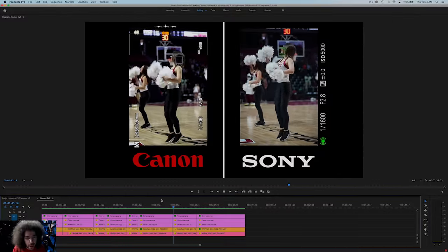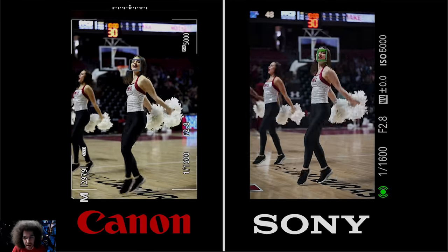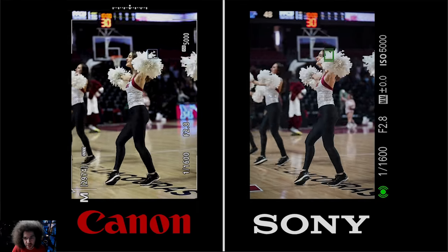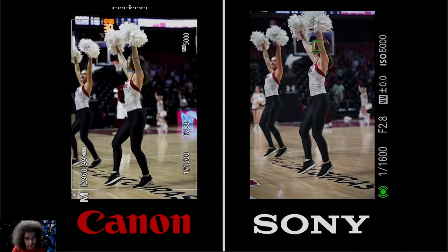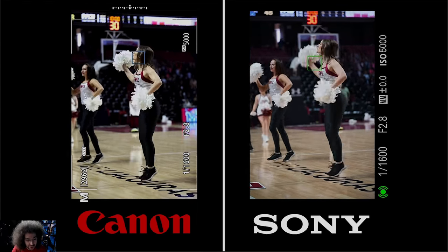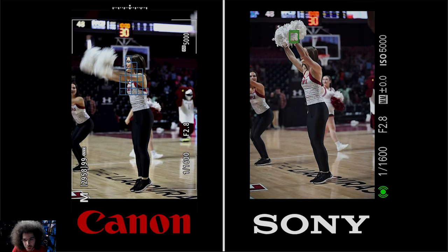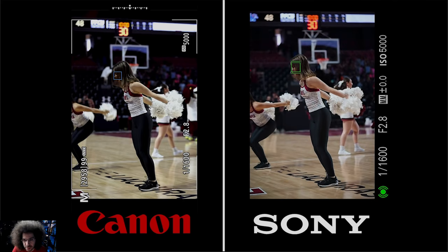Now we have a cheerleader — this is perfect for watching what happens with the pom poms. They both do a pretty good job on the face, then get distracted by the pom poms, but both still do a pretty good job. One lost it on the Sony side, but so did the Canon at the same exact time. Then they both reacquire the face — pretty good on both fronts.